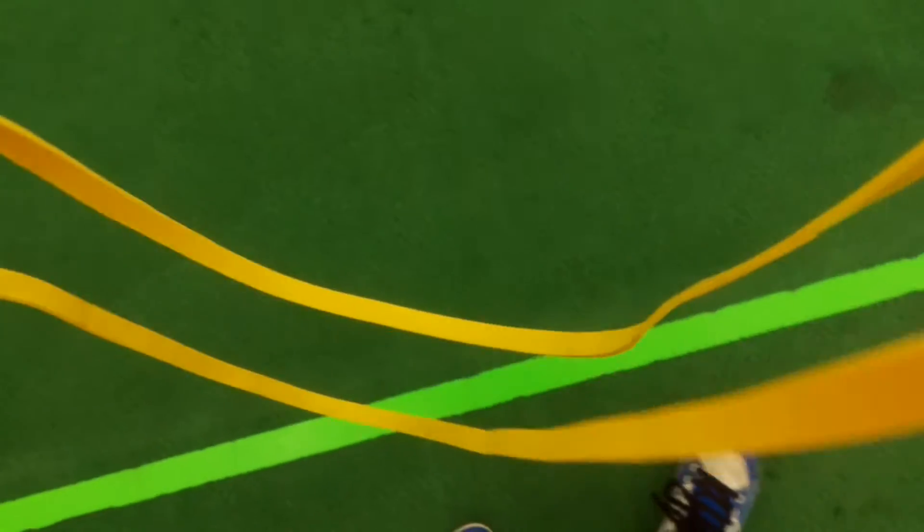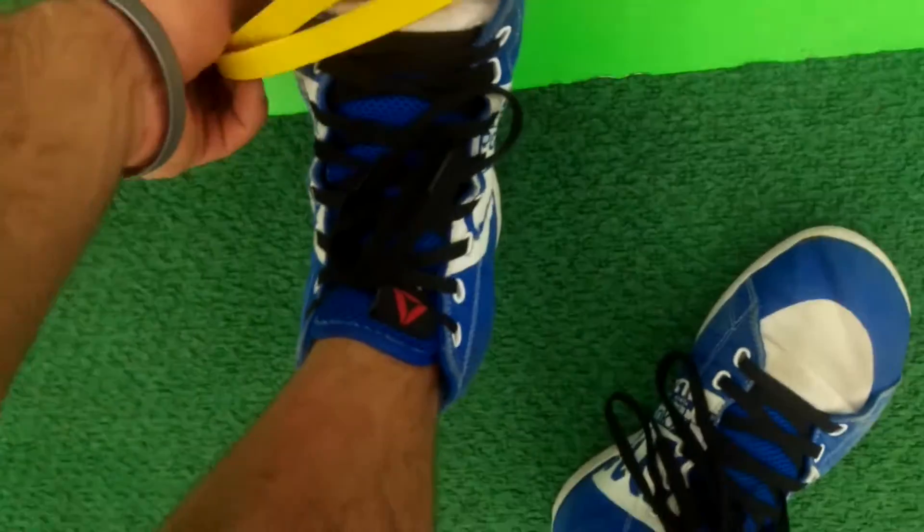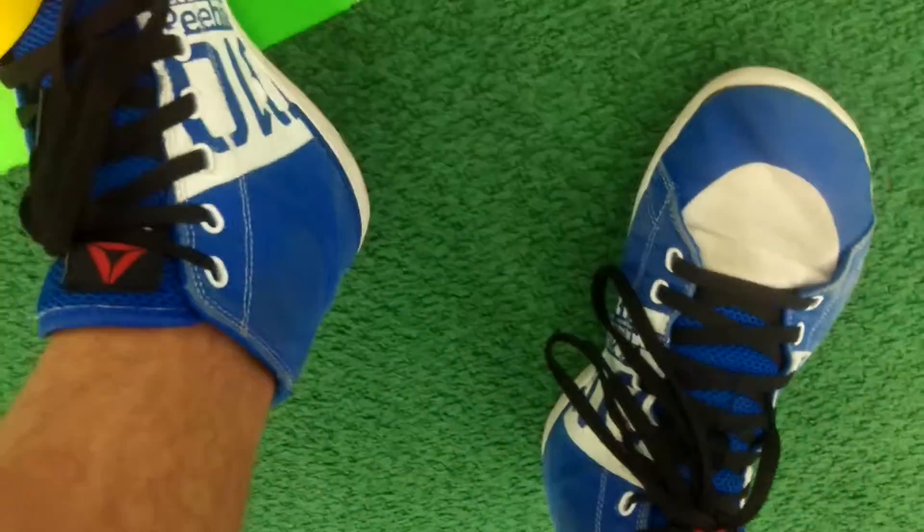Okay guys, so the penguin walk. You grab a number zero band, double it — so you see I have it doubled — and put it around your feet.